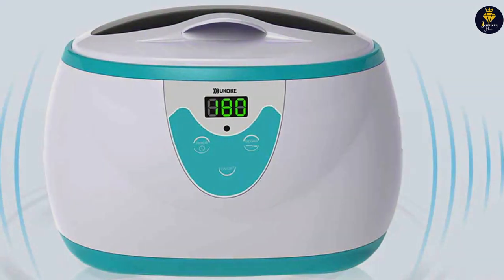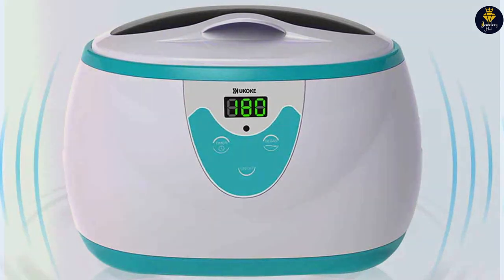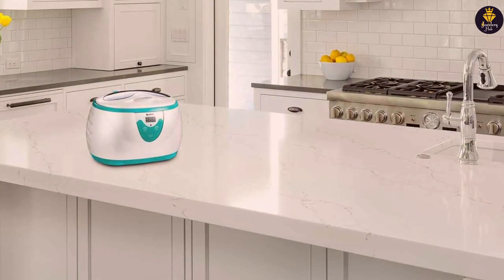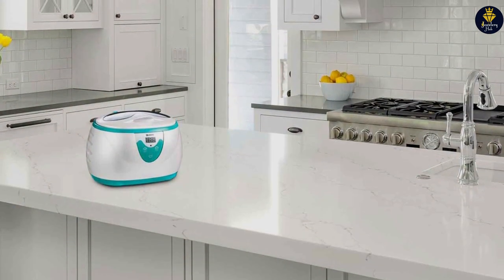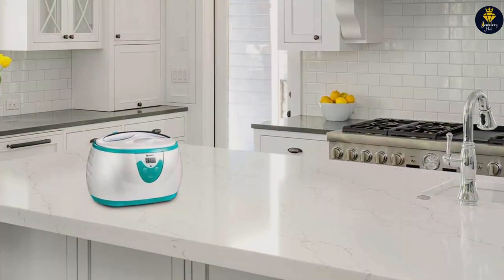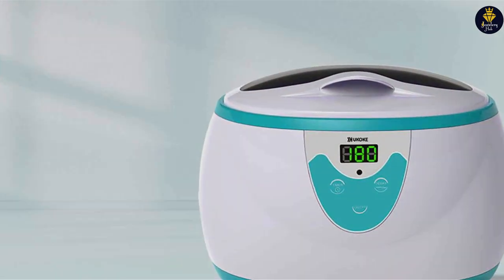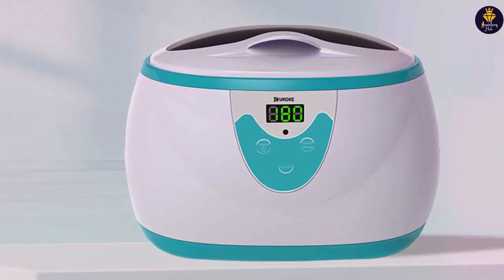Quality and durability are at the forefront of the Kano Sears Cleaning Kit. The solution's bottle is robust, designed to withstand frequent use without leaking. Its effectiveness in cleaning and preserving the beauty of jewelry has been widely recognized, making it a preferred choice for both jewelers and jewelry owners. The added tools enhance the usability of the kit, providing everything needed for a professional-grade clean at home.